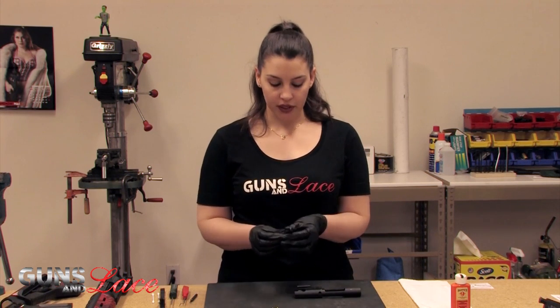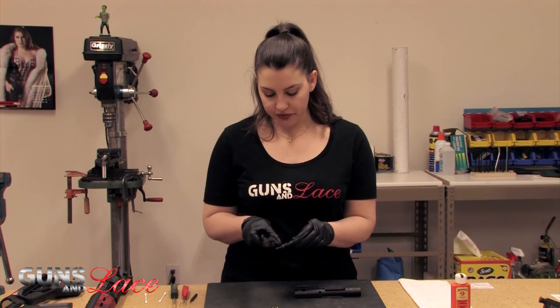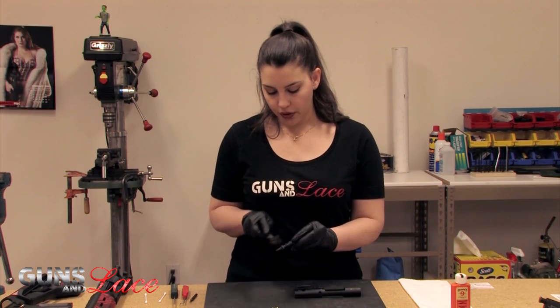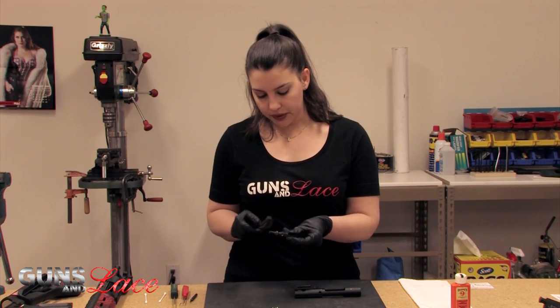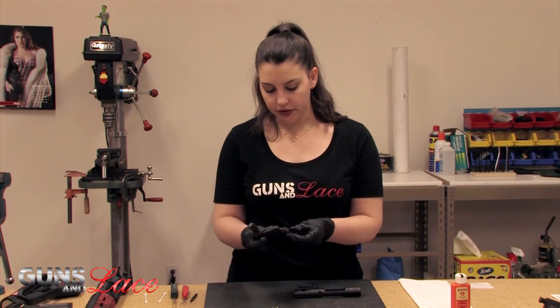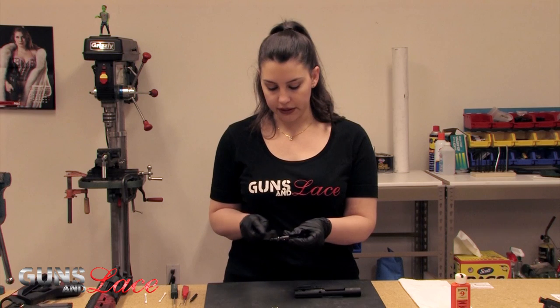We're going to use the brass brush to go ahead and clean the bolt. You want to use brass because it is softer and it's not going to hurt anything. You want to be very careful of the gas rings though — they are pretty delicate and will break, and the brush can hook them. There's a lot of carbon buildup here; if it hasn't been cleaned much it's very possible you'll end up with some buildup, so make sure you're cleaning it often.